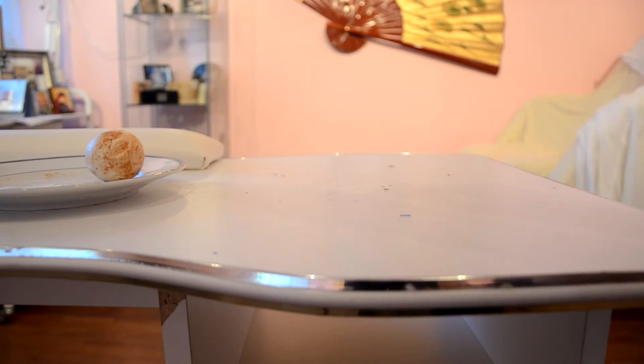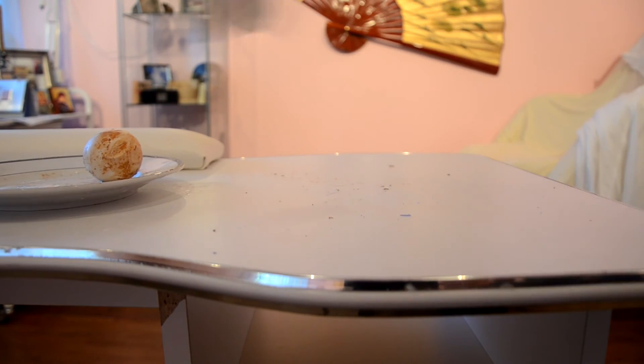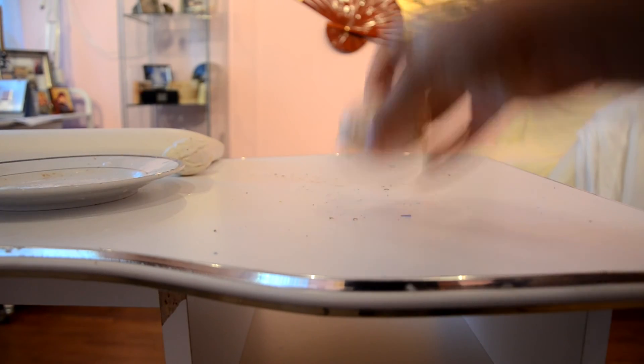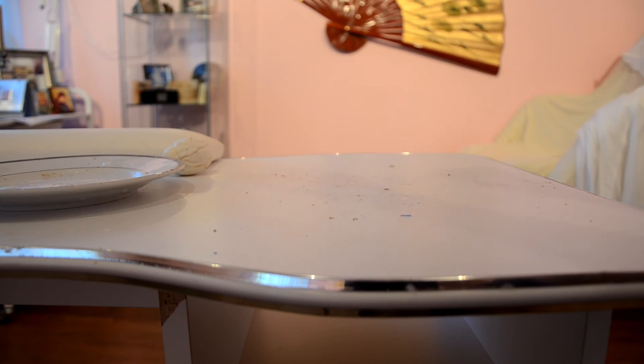My hand is over here and this is the table. Starting with the white egg — it's pretty cool, it bounces and stuff. It's not the same result as a bouncy ball, obviously, but it's something. And this brown egg — it's not as good as the white one.